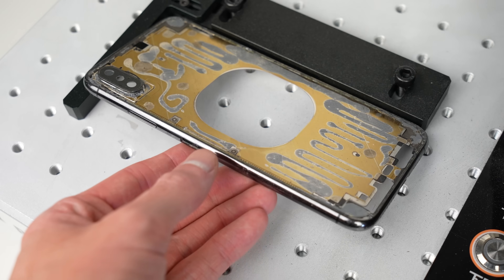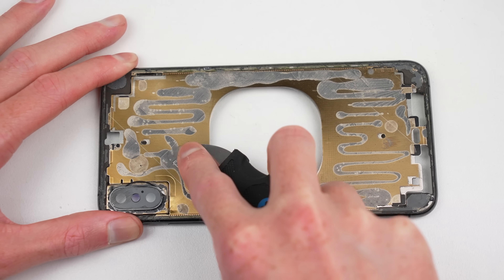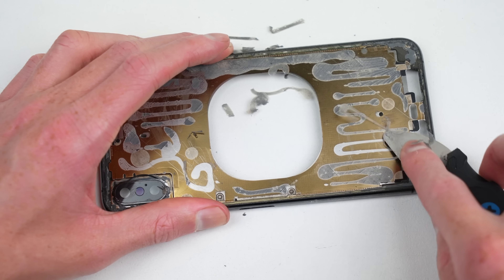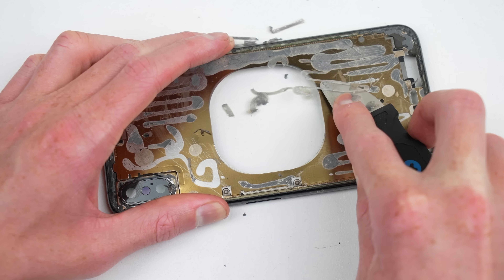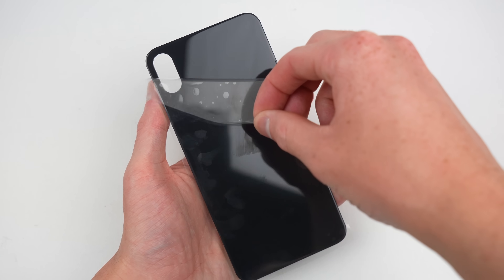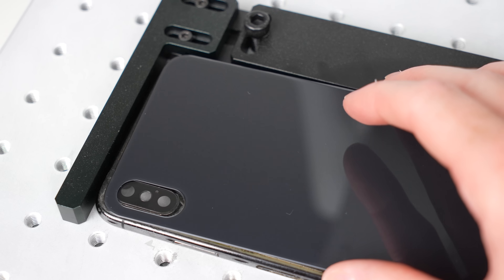After four total passes the once concrete glue is now burnt to a crisp and can be flaked away using my Jimmy tool again. Once the frame is cleaned up it's time for the new glass panel — I ordered several blank sheets for one dollar each. Once unpacked I can place one on top of the frame, ready to be customized.